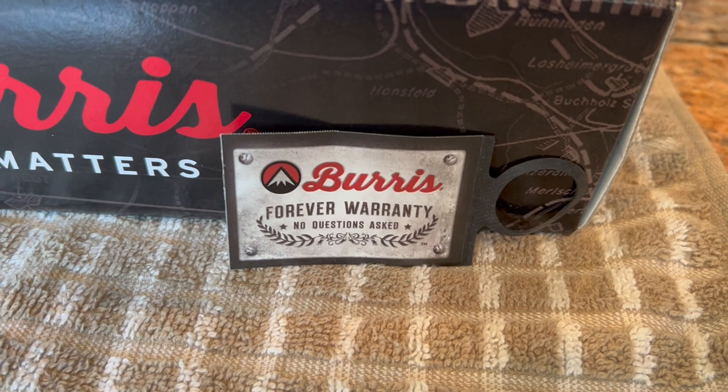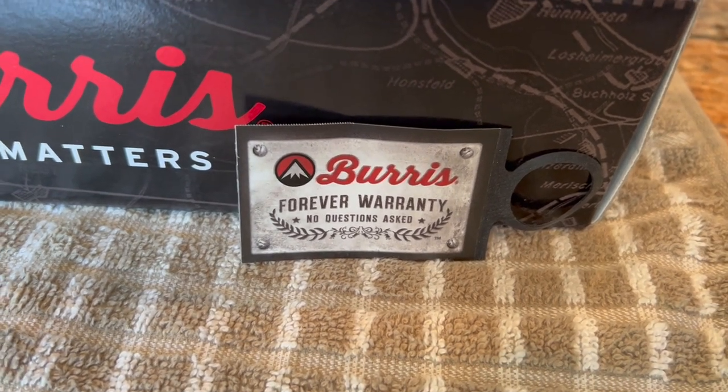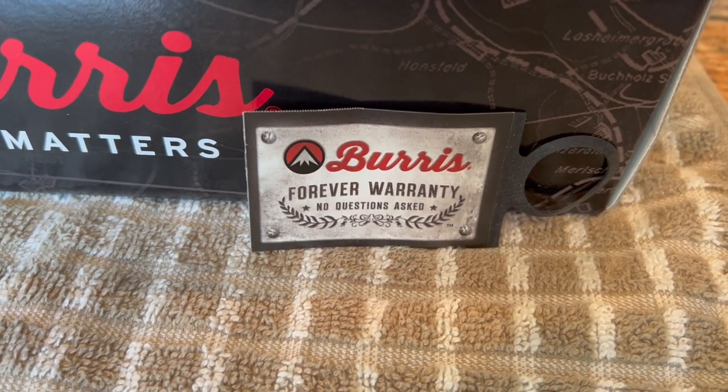I don't have any affiliation with Battlehawk Armory. I just bought his stuff at full retail price. I just wanted to be upfront with that.